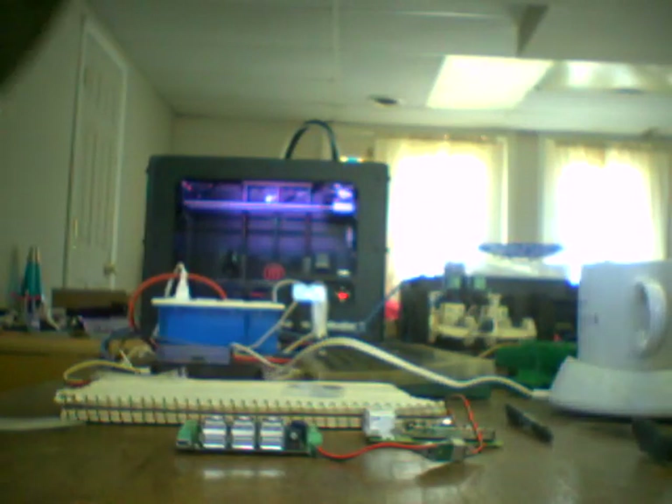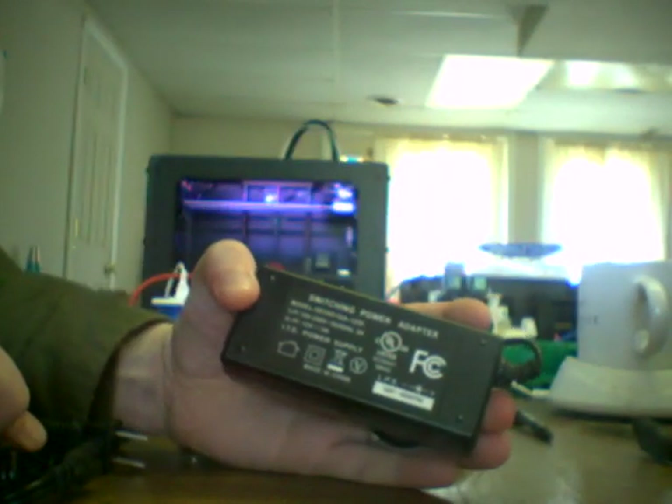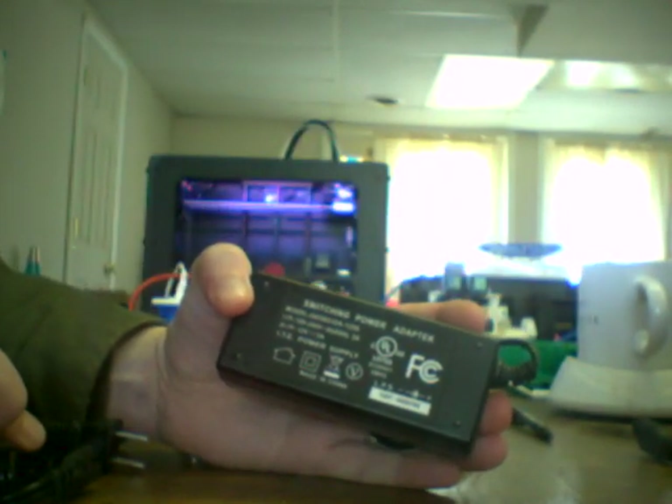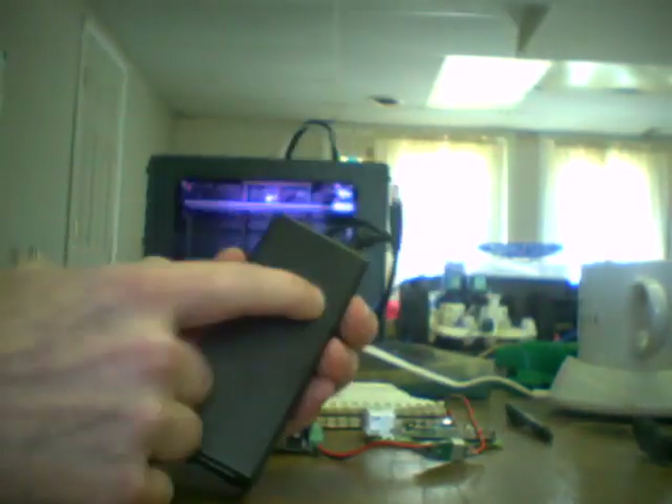In order to power this beast, we need a special power supply. This guy right here puts out the amps — 5 amps, 12 volts. It's got a pleasant green light when it's plugged in, so let's go ahead and plug it in.